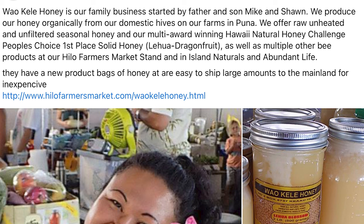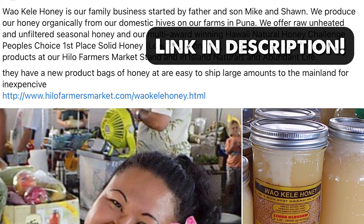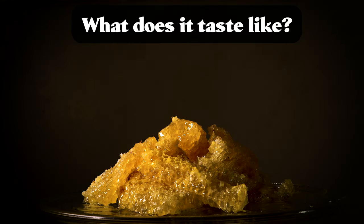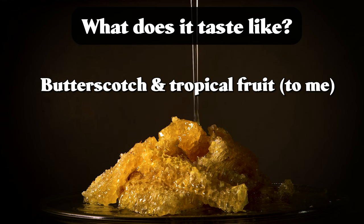This honey is from Sean Harris, a prominent beekeeper and the owner of Wao Keeley Honey in Hawaii. He has some really fun varietals of honey, so I saw this one and had to jump on it. Yulee blossom honey is from Hawaii and features a butterscotch-like note that's super interesting.